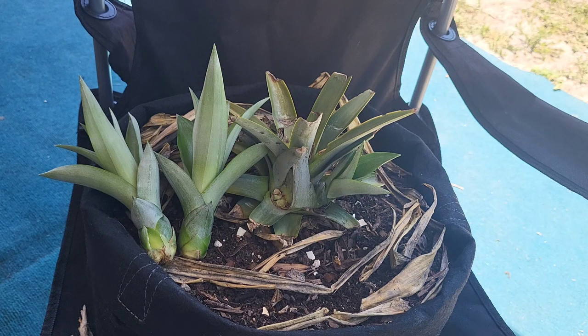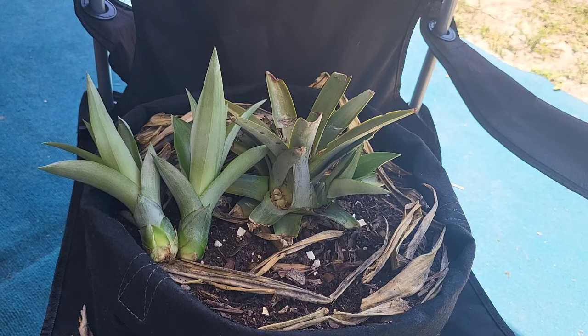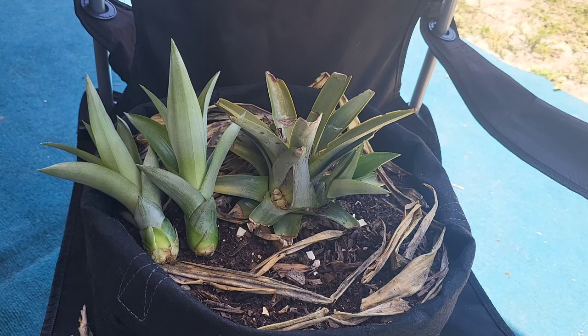If you notice that you have one pup on one of your existing pineapple plants and the existing plant is growing just fine, go ahead and remove that pup and plant it somewhere else. But if you've got a pineapple plant that is already spent — she's already fruited and she's dying off — you'll want to leave that one pup attached because it will take advantage of the entire root system. And if you have more than one pup, go ahead and take all of them except for one off.